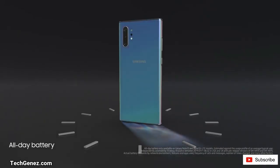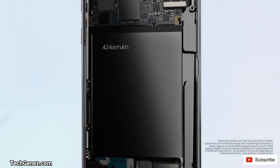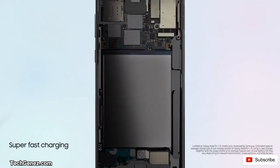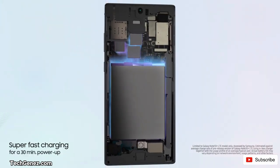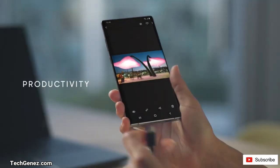The Note 10 will work with a 45W wired charger and charges up to 30 minutes, and also comes with wireless charging that will also be slightly fast. The Note 10 comes with a 3500mAh battery and the Note 10 Plus comes with a 4300mAh battery, and the connector is USB Type-C.